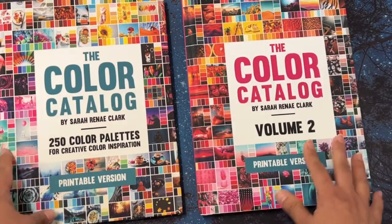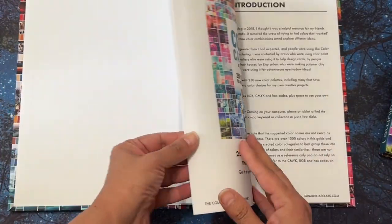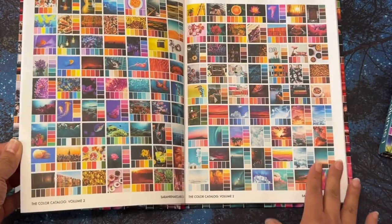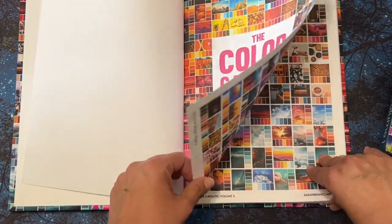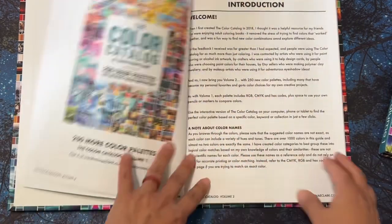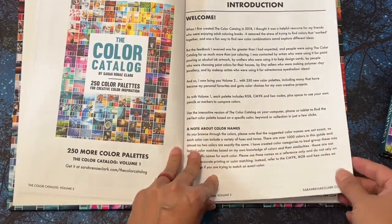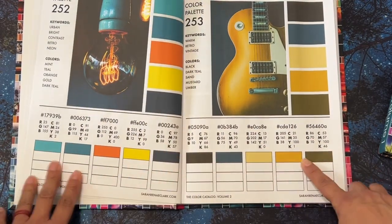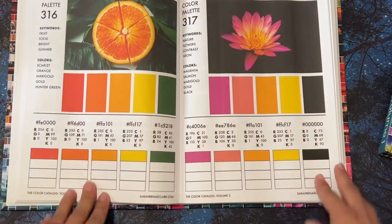What I really like about Volume 2 is that at the beginning she put a kind of table of contents. I really like that she did this so you can see everything that's in the book. This is Volume 2 — 250 more color palettes. And this one printed correctly, as you can see — all the colors are here. Isn't that beautiful?